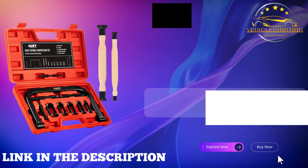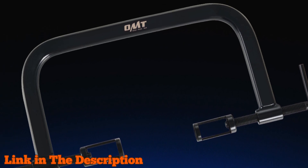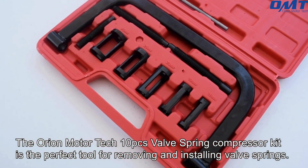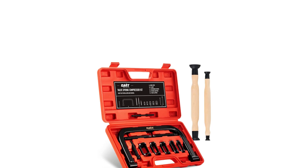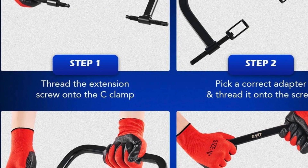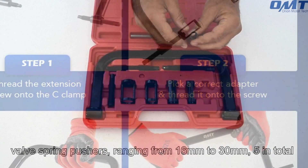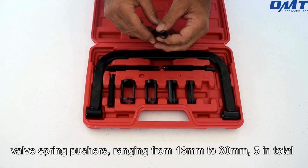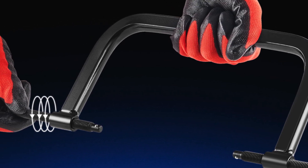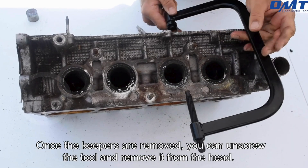Number 1: Orion Motor Tech Valve Spring Compressor — your go-to solution for efficient valve removal and installation. This comprehensive 10-piece set features a robust solid C-clamp and 5 collet pusher adapters, ensuring a precise fit for almost any valve spring in motorcycles, ATVs, cars, and small engines. Crafted from durable forged steel, this tool is built to withstand the rigors of valve spring compression without bending or twisting. Its smooth oxide finish not only enhances longevity but also protects against rust and corrosion. Just follow the straightforward operation to safely compress springs, making vehicle maintenance hassle-free. The high-impact storage case organizes everything perfectly, ensuring easy transport.